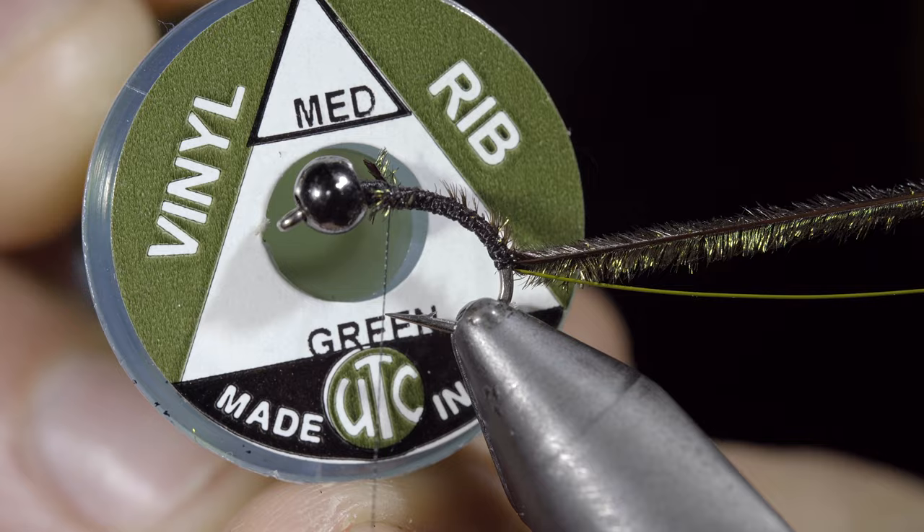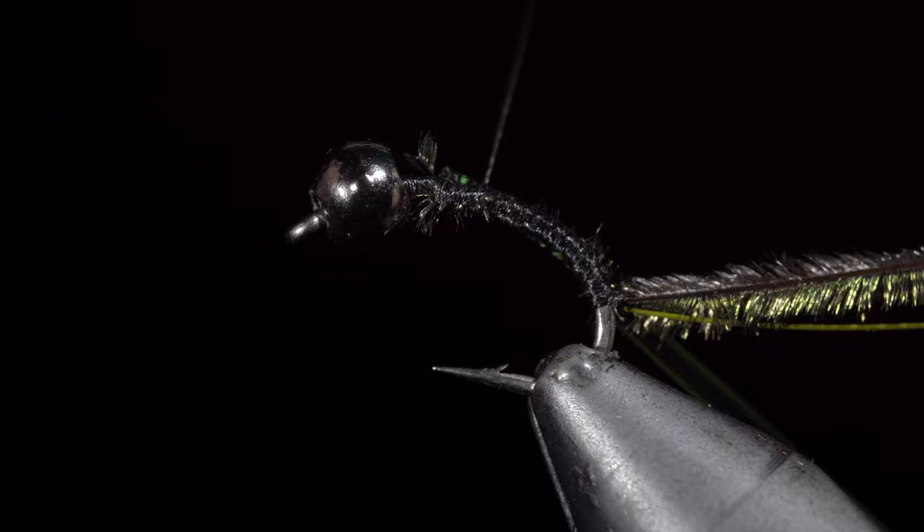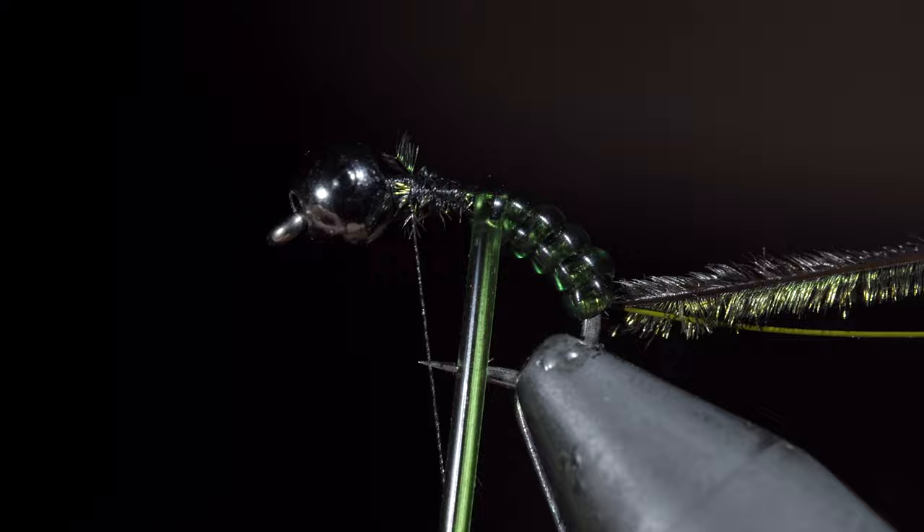Turn our thread forward once more and grab some medium green vinyl. We'll secure it to the hook shank, wrapping it back towards our other materials. Bring our thread forward. We will then begin wrapping our vinyl wire forward in closed spirals, making sure that each additional wrap is touching the last, continuing until we reach the thread. We can then secure, taking wraps both in front as well as behind, and snipping the excess free.